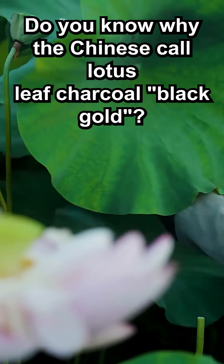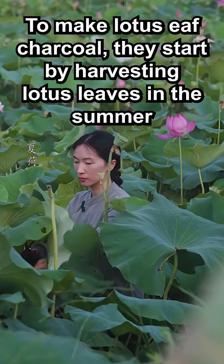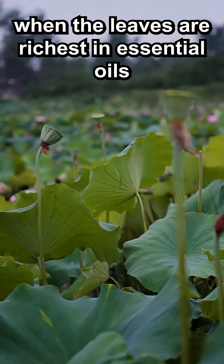Do you know why the Chinese call lotus leaf charcoal black gold? To make lotus leaf charcoal, they start by harvesting lotus leaves in the summer, when the leaves are richest in essential oils.